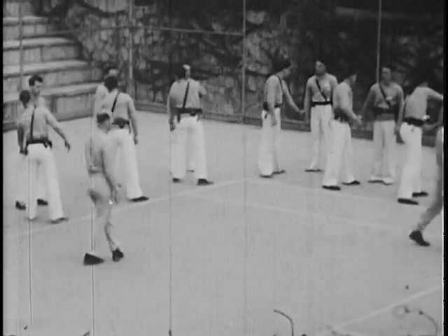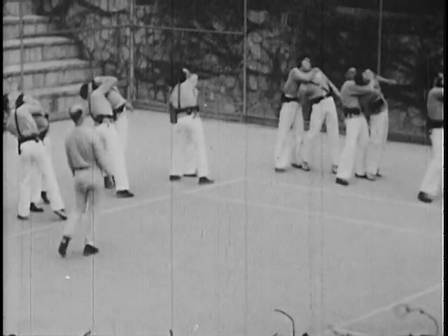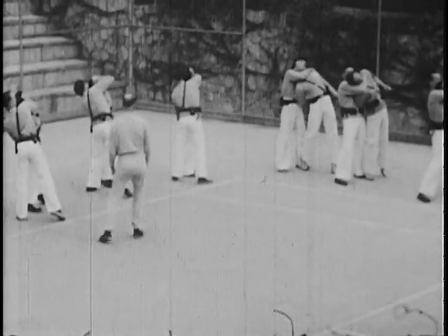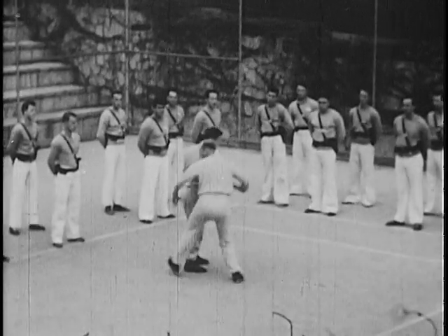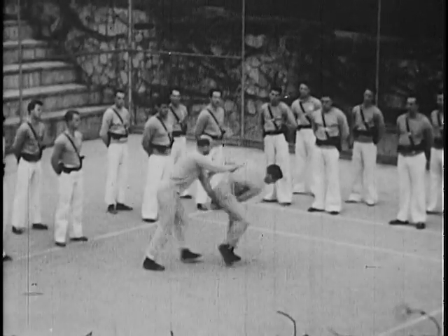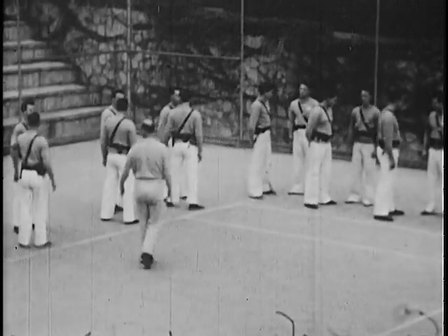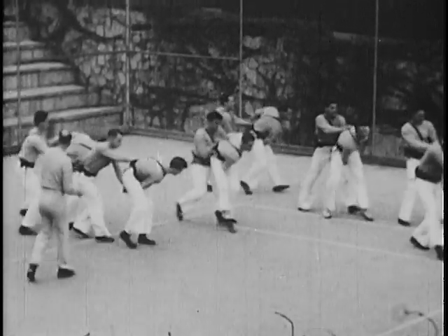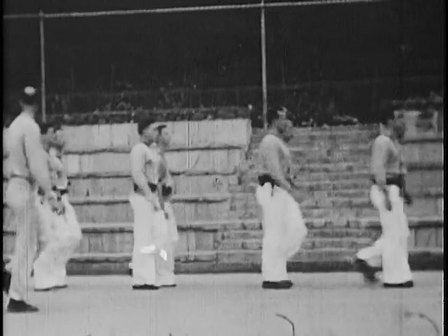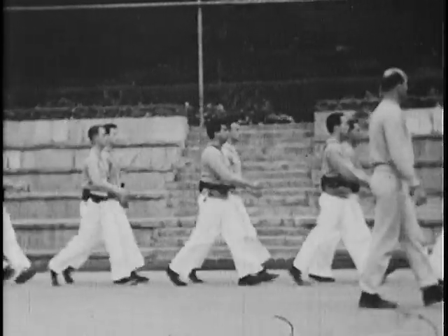Here a class of recruit officers learns the various holds and restraining methods outlined in this film. After the instructor's demonstration, each student practices the technique upon his teammate. As in any other phase of police work, practice makes perfect. And these officers will recall and use the fundamentals of self-defense and disarmament continually during their tours of duty in the field.